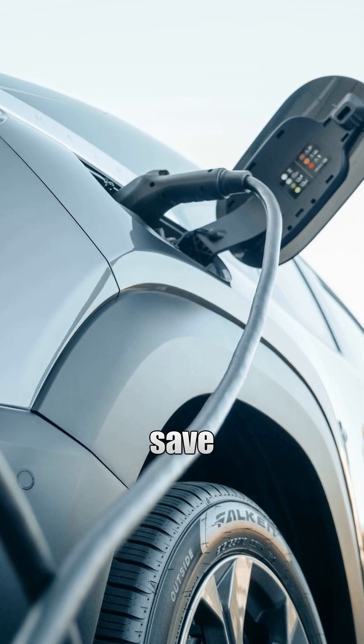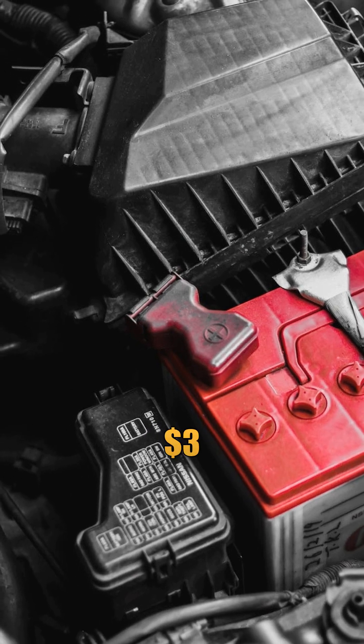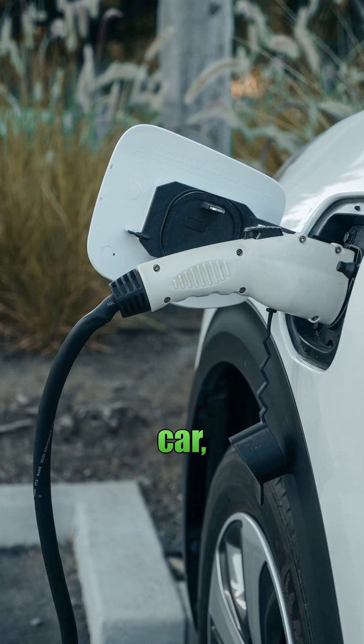DIY EV battery — can you really save money? Just one battery module costs $3,000. That's like buying a used car.